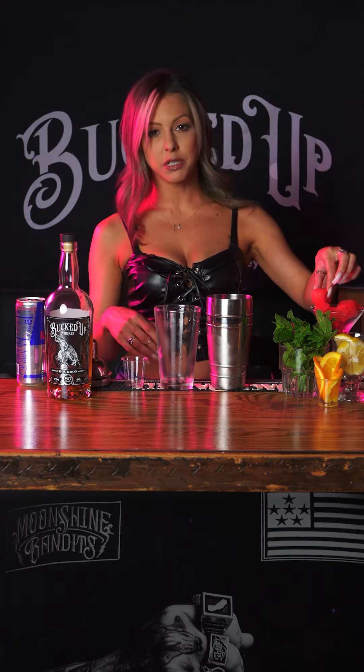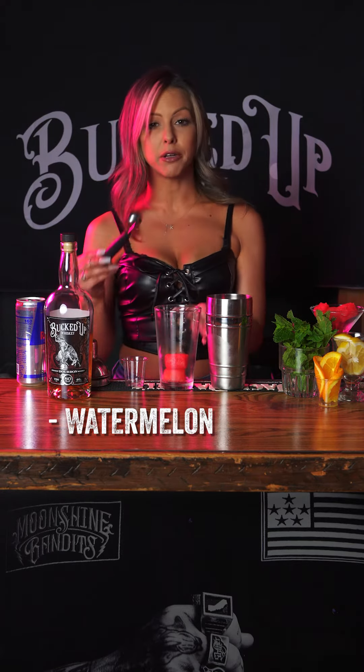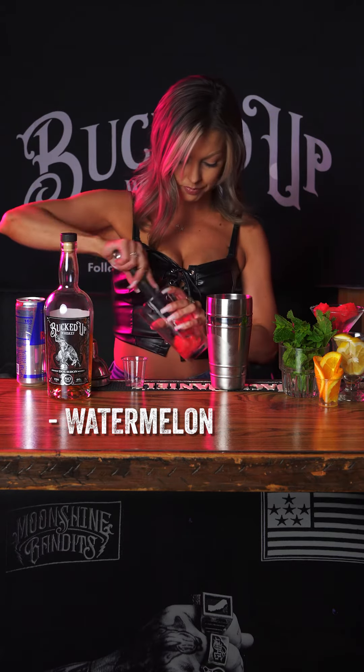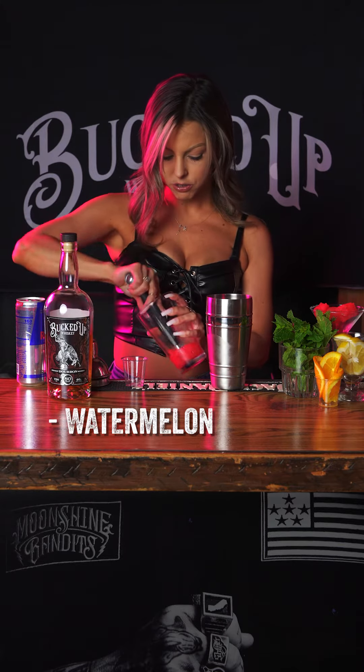First we're gonna start with a couple pieces of watermelon, stick it in the glass. Then you're gonna take a muddler — you want to muddle it down. Once you get that nice and juicy...